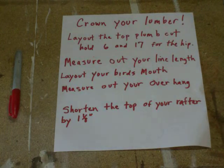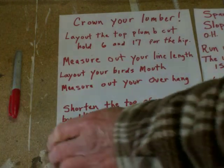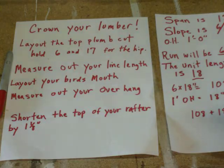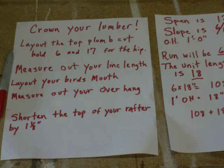That covers all the steps and we're ready to go ahead and get started. I'll lay out the hip step by step and make sure all our information and notes are here. I can't stress enough how important it is to crown your lumber, especially on these hips. The hips tend to be cut fairly long and we want to make sure the crowns are all up, because then all our hip jacks are going to tie in nice and clean.